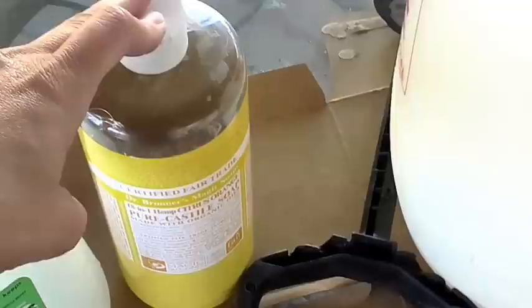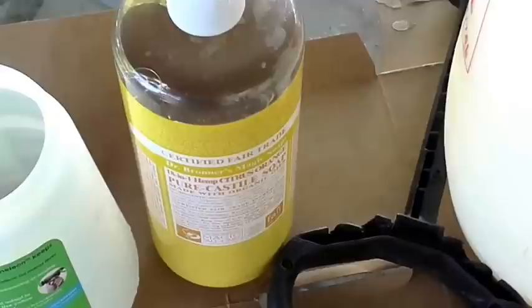The remedy for Black Sooty Mold is fairly easy. It's two tablespoons of liquid dish soap — not antibacterial, just a regular liquid dish soap, and you can use any kind you want. If you do a Google search on YouTube you'll see that people use different types of liquid dish soap. I want to use this one, it's called Dr. Bronner's, and it's an all-natural dish soap. It's usually two tablespoons per gallon of water.